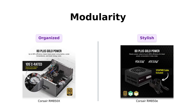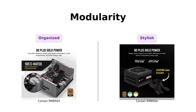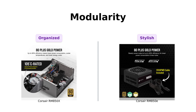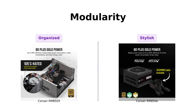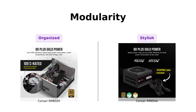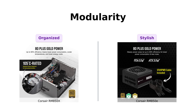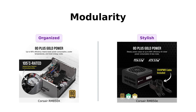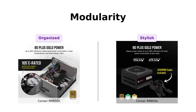Next, let's talk about modularity. Both power supplies are fully modular, meaning you can connect only the cables you need — perfect for cable management enthusiasts. Customers have praised the RM850X for its easy installation and cable management, while the RM850E has received positive feedback for its matching cables that look great inside a case. Overall, both products excel in this category, making it a close call.